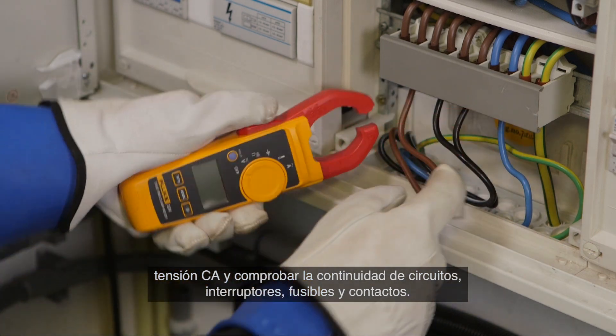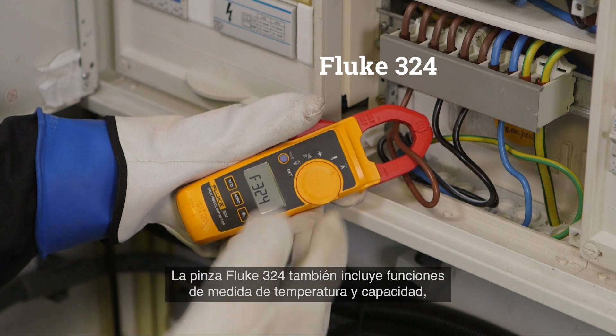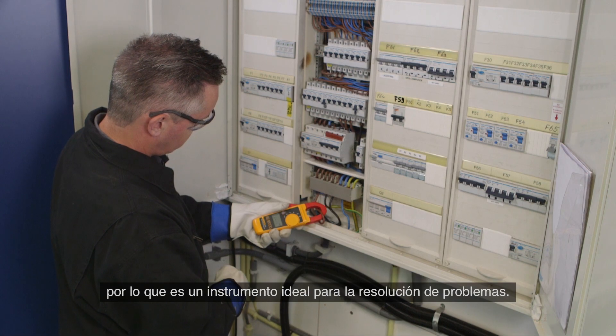The Fluke 324 verifies continuity of switches, fuses and contacts. It also includes temperature and capacitance measurement capabilities to create one solid troubleshooting tool.